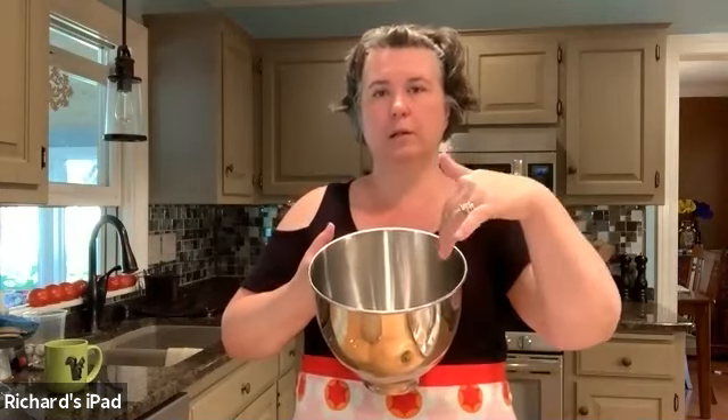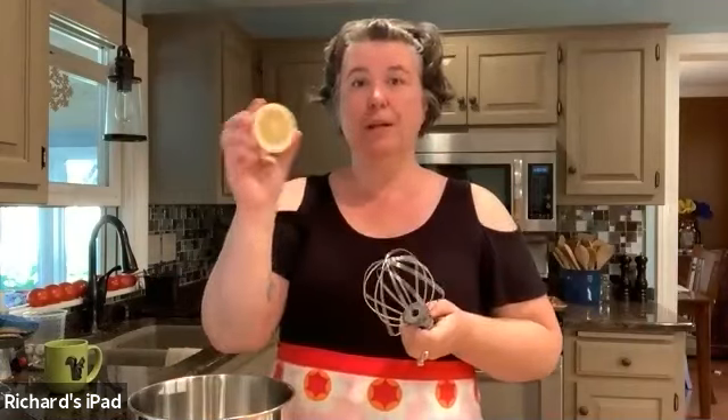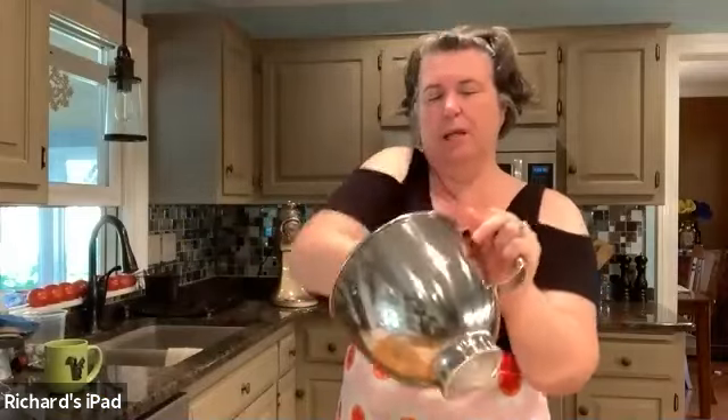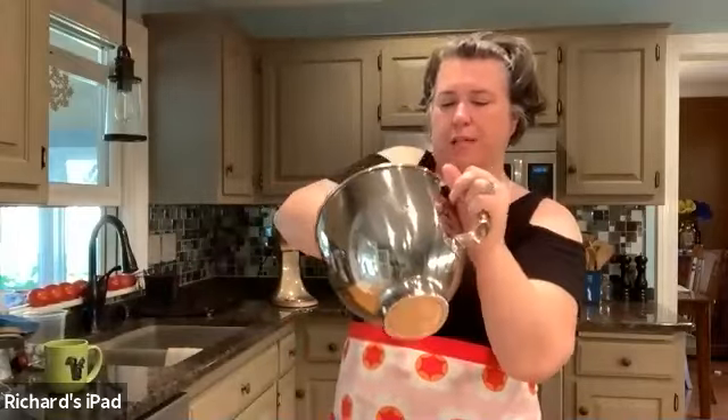When we're going to make the meringue — which will be the very first step after we grind our flour up — make sure your bowl is really, really clean. The egg whites for the meringue will not rise if there's any oil in the bowl or on the actual whisk. One way to ensure that doesn't happen: use a lemon and just run it over all your equipment. That acid will take care of any oils left in, then just wipe it out.